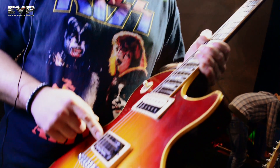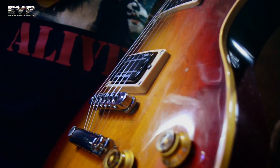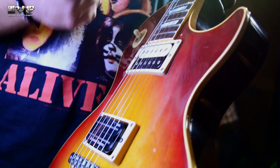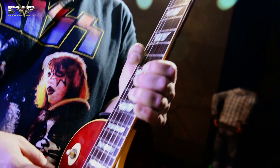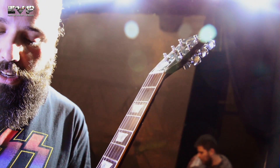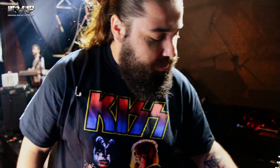Y bueno, le puse un Seymour Duncan, el de Dimebag Darrell, el Signature. Es como para, voy para abajo y tengo más volumen, más ganancia, sustain y todo. Y este es un clásico, creo que es un 59, el que usa el Clash, el Zebrita. Afinación estándar para Once Tiros.